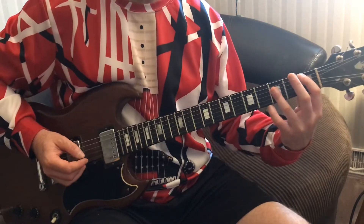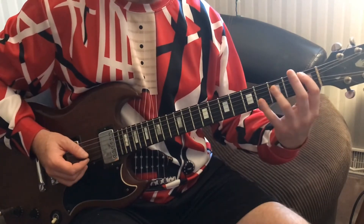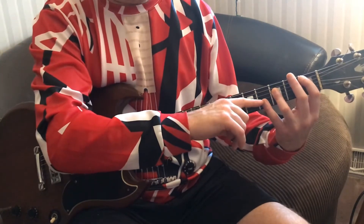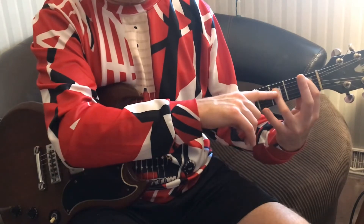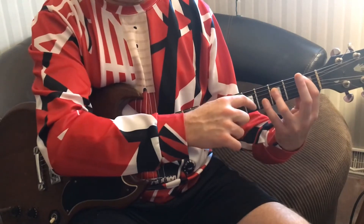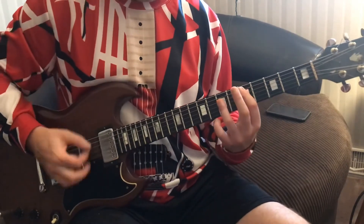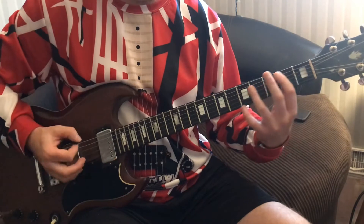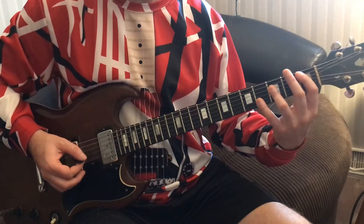Now we're going to go up to B-flat on the scale two type bar chords, then we're going to do the suspended four — that's just going to be the pinky. Whenever we do a suspended four, we're adding our pinky down. For this song, it's always going to be on the second string, one up from the bar chord. So we're going to go: hit the B-flat, do the suspended four, back to the B-flat.